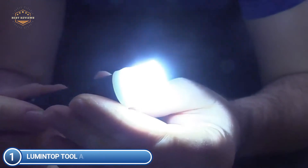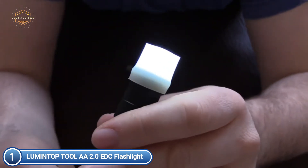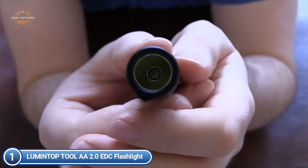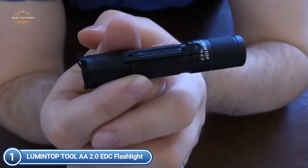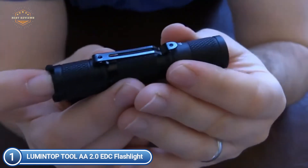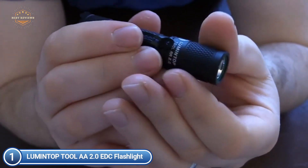It only requires a single 14500 cell to run, and also supports the easy-to-get AA battery. It can run for up to 60 hours in low mode. This is the latest design, with eye-catching indicators at the tail. To turn off the light, you can either loosen the tail or turn the head. The Tool AA 2.0 has the highest IP68 waterproof certification, safe for continuous submersion in water below 6.5 feet, and is ANSI verified with 5-foot impact resistance.